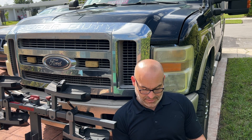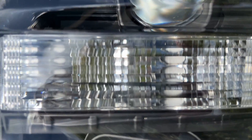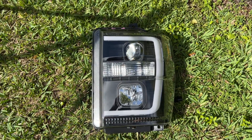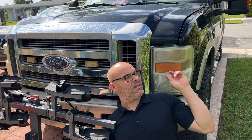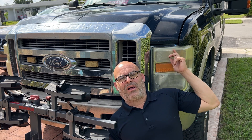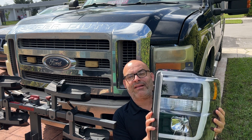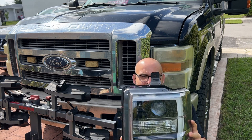Hey guys, this is Alrighty Then, and today I'm going to be installing these headlights on my truck. As you can see, my lights are all beat up, they're all faded, and you can't really polish these out. So in order to give the truck a nice, fresh, new look, I'm going to put these on. My wife got them for me for my birthday — isn't she nice?